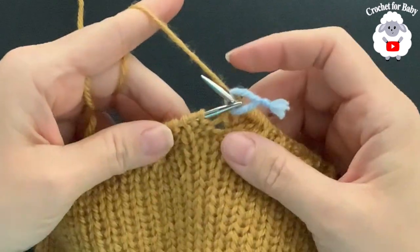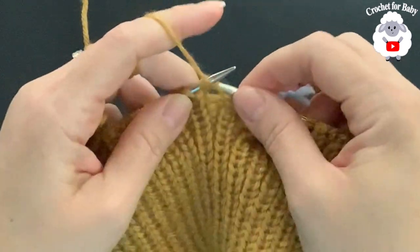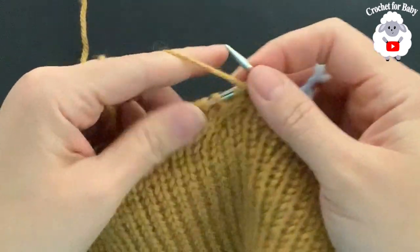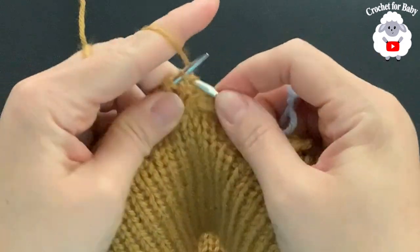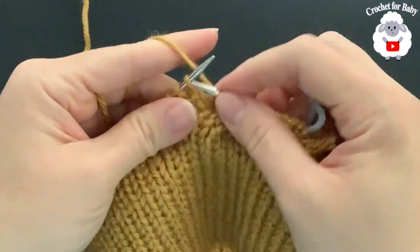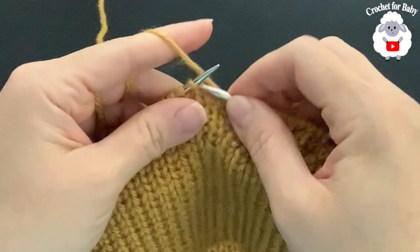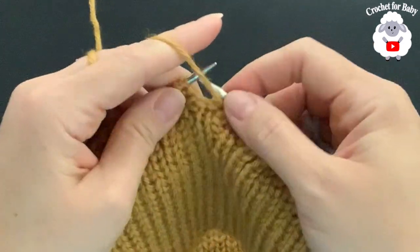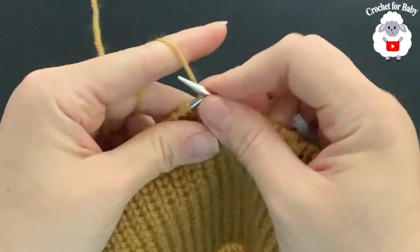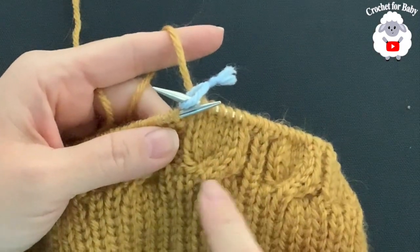I finished the second row. For rows three, four, five, and six, you're just going to repeat the same thing: purl two, knit one, purl two, and then knit six for the cable stitches. That's all you do for rows three through six. I'll meet you at the end of the sixth row.